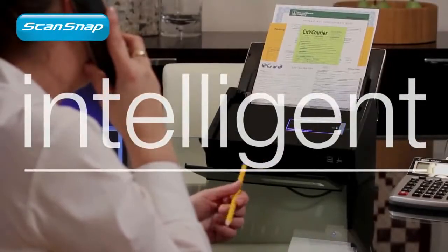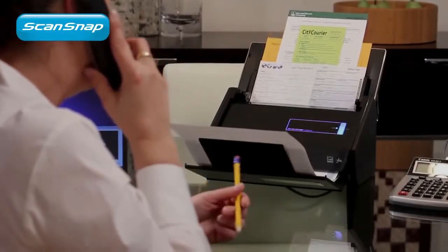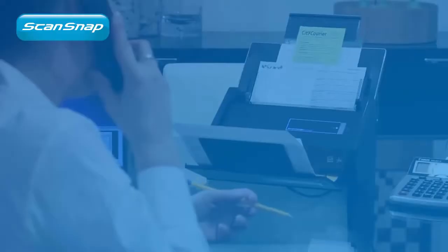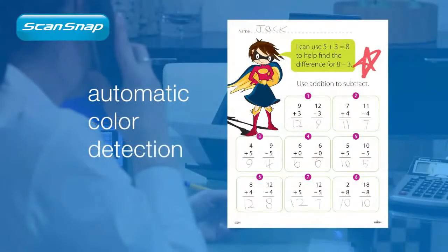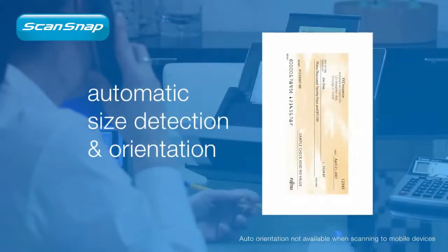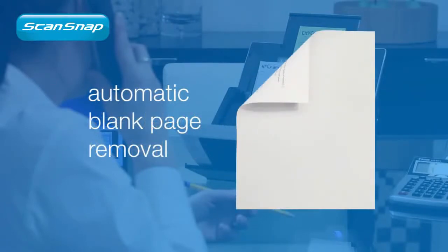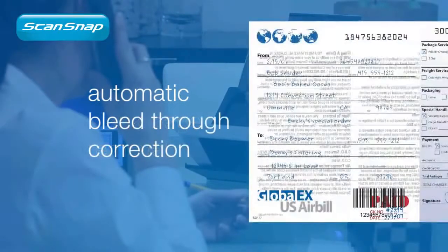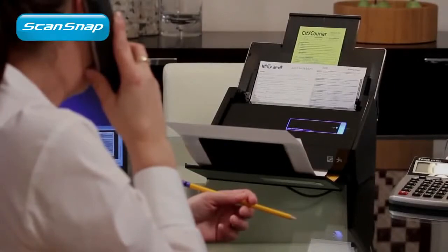Alongside exceptional hardware performance, ScanSnap performs intelligently as well. As each sheet passes through, ScanSnap can make PDF files searchable, automatically determine if they're color, set the proper crop size and orientation of each page, and even remove blank sides. And a new bleed-through detection feature cleans away unwanted noise from your scans, all working in the background to produce great results fast.